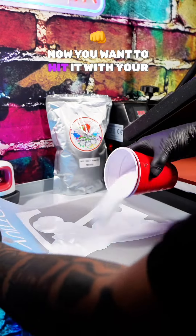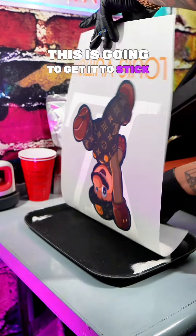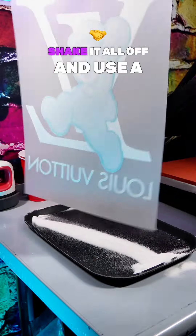Let's take it to the powder station. Now you wanna hit it with your adhesive DTF powder, and you wanna go left and right with it till it covers up all the ink. This is gonna get it to stick on the shirt and never come off. Shake it all off and use a tray to catch your powder.